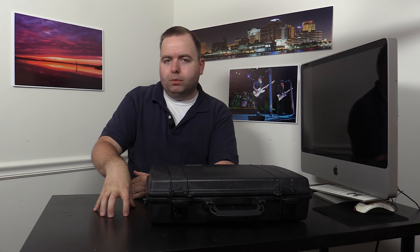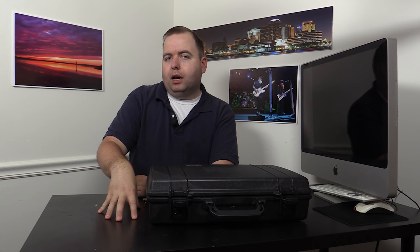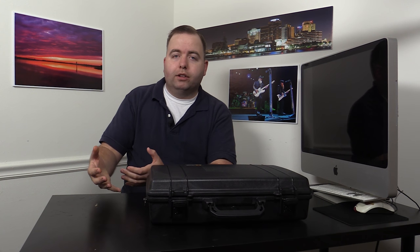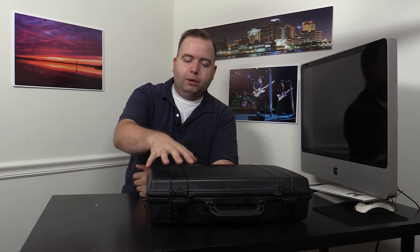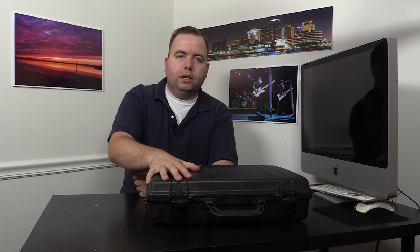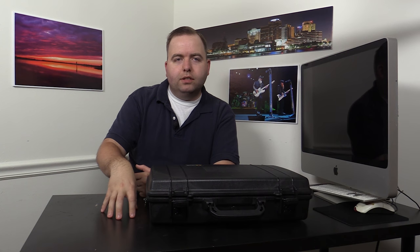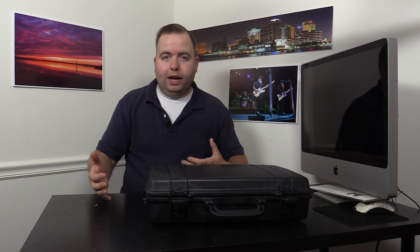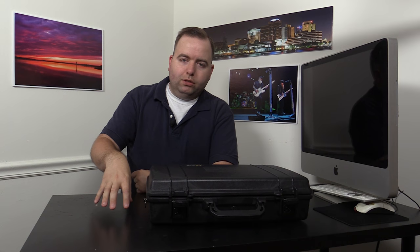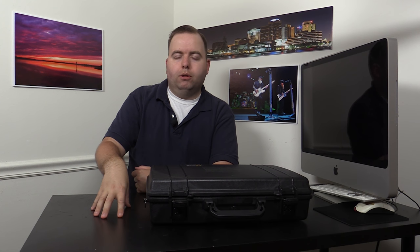In order to do that, the best way I know is to have some sort of computer. Laptops are preferable — they're small and portable — but the biggest problem is how do I carry it so it's not going to get broken or damaged. The solution I've come up with is this Pelican 1490 case right here in front of me. It's a briefcase-style Pelican case and it perfectly holds a laptop, plus everything else I need to import, caption, and transmit photos from location.